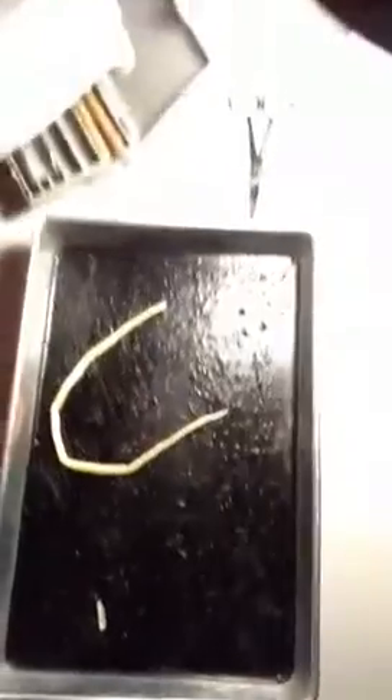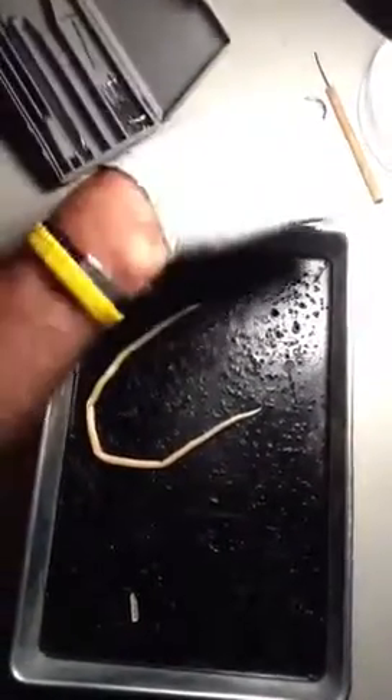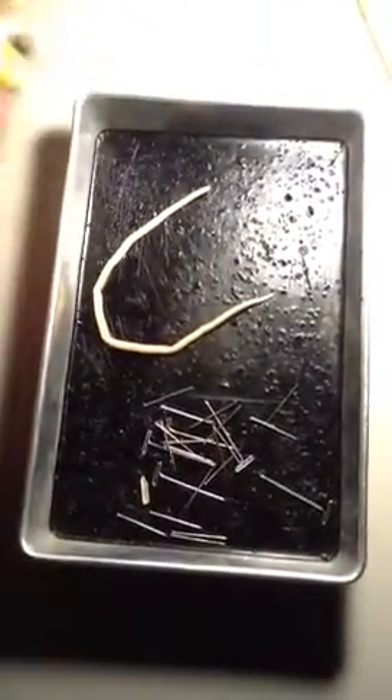First thing I'm going to do is get all the pins out. I pull up the scissors, I pull up the two probes, and then I put my hand over the rest and dump them out. There they are. Scissors back, put one of the probes back.